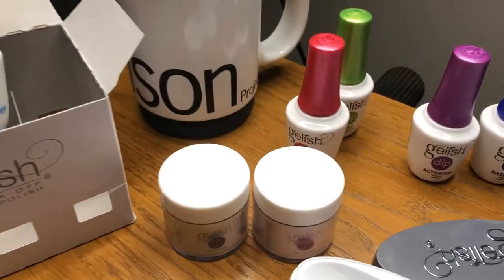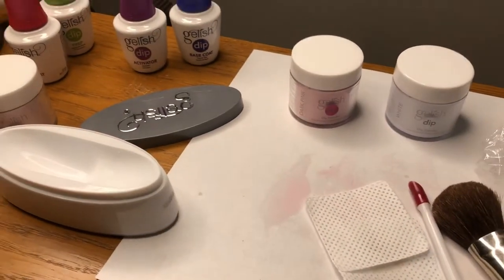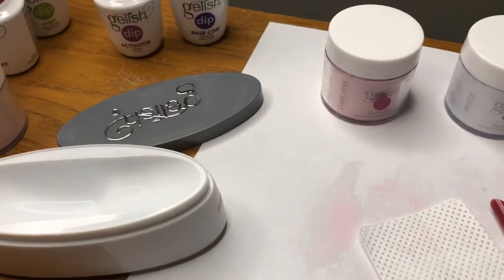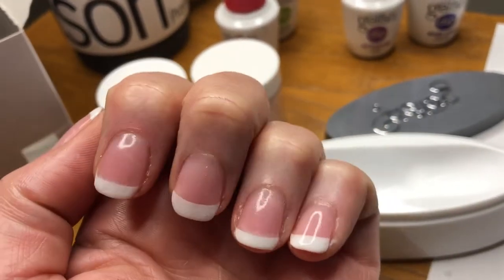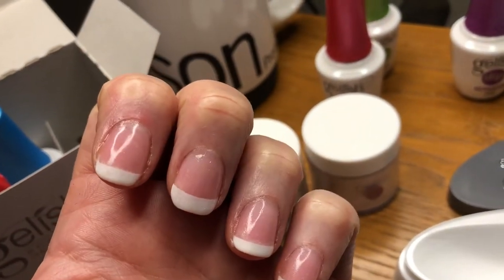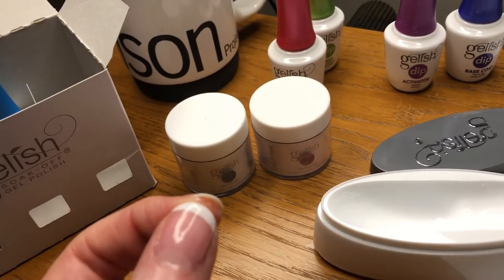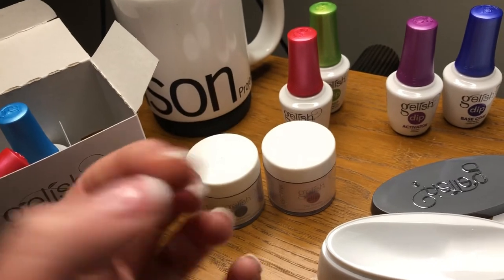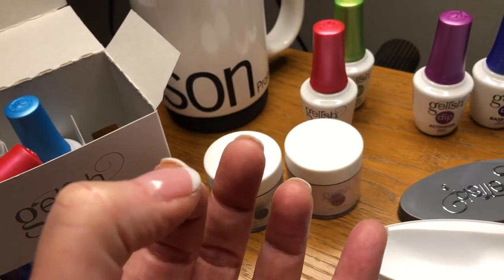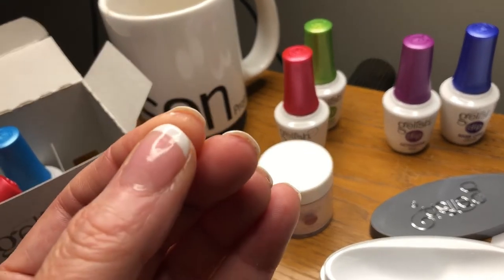The kit also comes with a brush restore and some extra brushes, and tells you how to keep your brushes clean. You do kind of have to work fast with this kit. Here's how they turned out — I think that's pretty good for someone who is not a nail tech on their very first try. The only thing I need to be more careful about is that oil on the inside edges, because that will harden with the activator. Next time I want to be more careful about that.